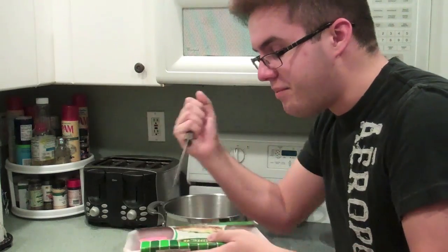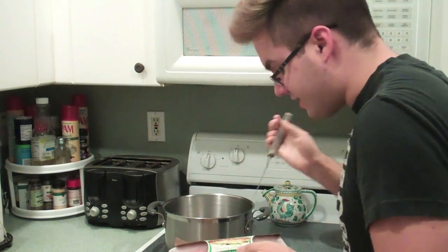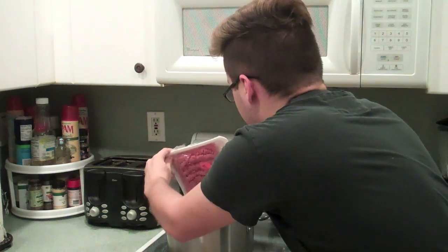Open up your turkey — careful not to slice your hand off, but that would go viral, so you know, if you want to do it, go ahead girl, get them views. Be careful though.